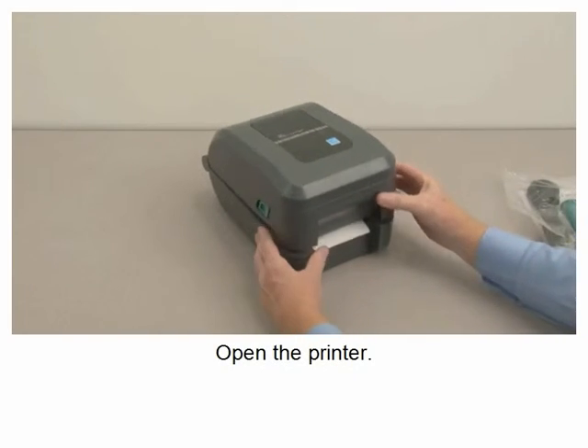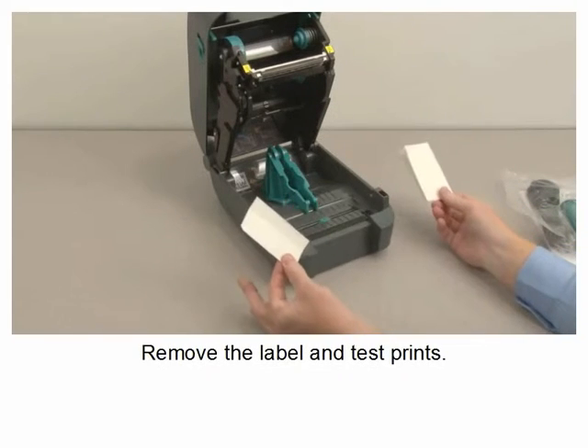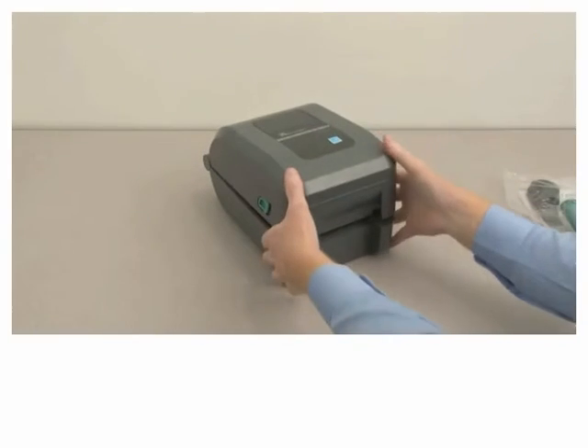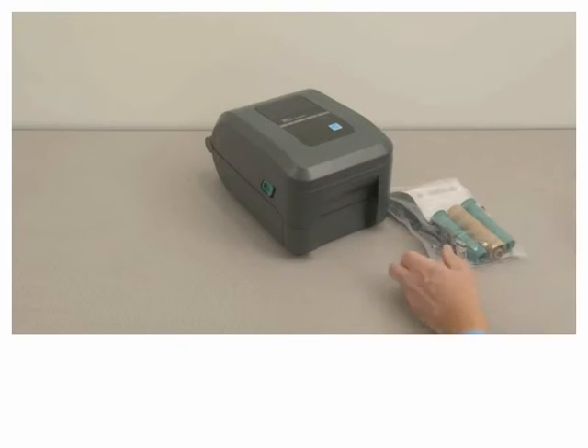Open the printer. Remove the label and test prints. Save all packing materials if you plan to repack or reship the printer.